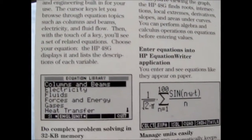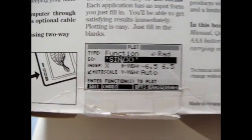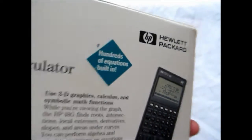A rundown of the information, various tables, what the calculator can do. Made in Singapore, like most graphic calculators and graphing calculators. A lot of buttons.